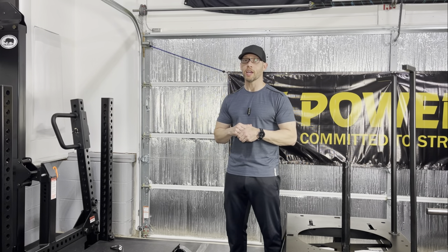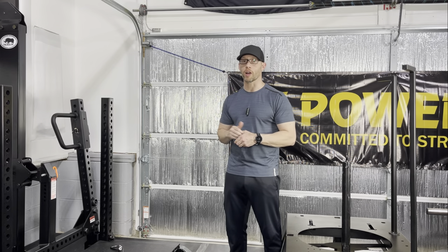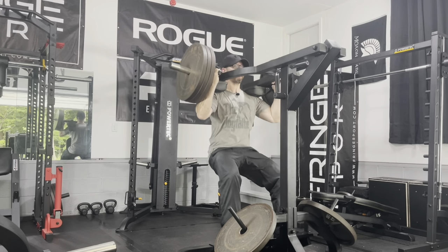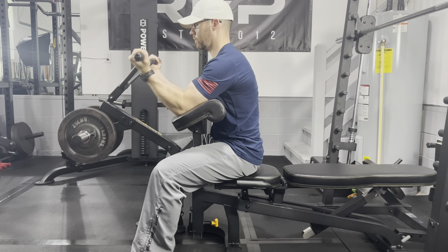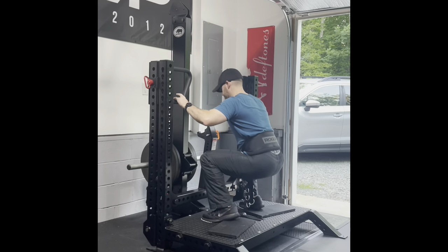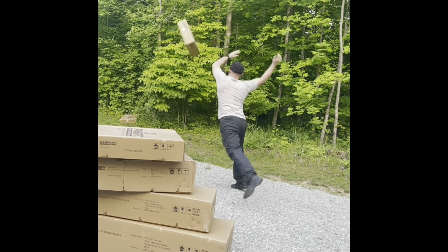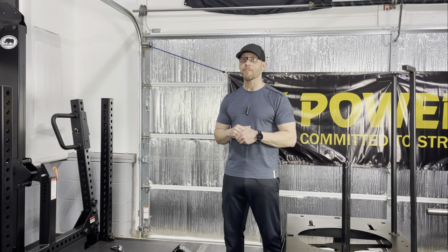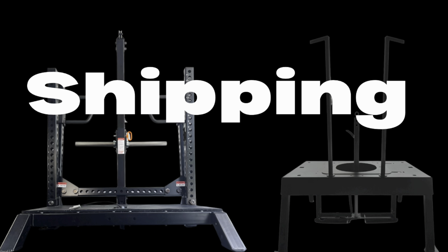Welcome back to Home Gym Hacks and Reviews. Today I'll be comparing arguably the two best belt squats on the market: the Rogue Rhino and the Squat Max MD. Out of all the equipment I have and have reviewed, I've said the Rhino is my favorite piece. Let's see if it stays that way. I'll start with shipping.